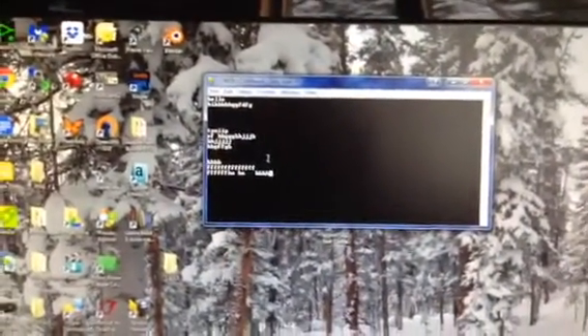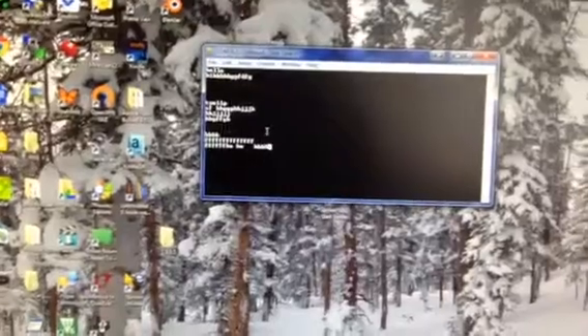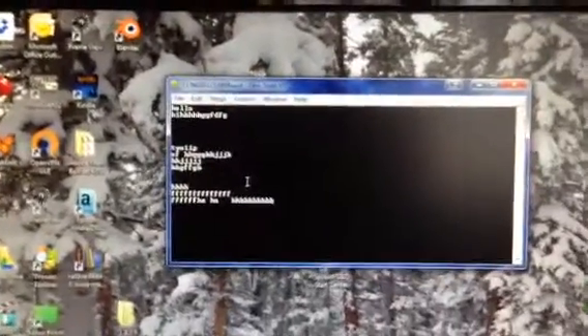I've got TeraTerm fired up here and I'm gonna send a message — some letter B's — fire that across, and then they showed up. TeraTerm's running at 115,200 baud, so you can change the settings for that.